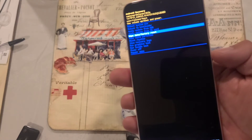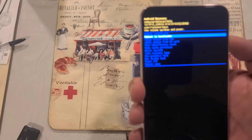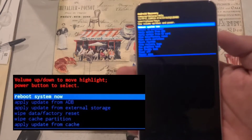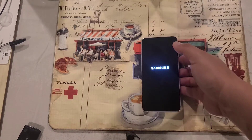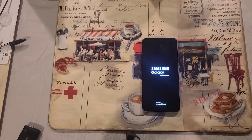Once you've selected 'Wipe Data / Factory Reset,' click the power button to confirm. It's going to say it's been wiped and take you back to the first option. All you do then is select 'Reboot the System Now' — and that's it. That will factory reset the phone.